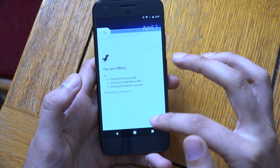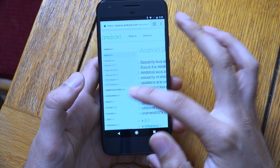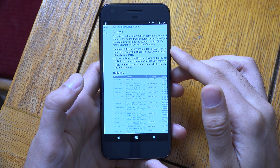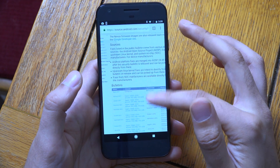So if we just go back to what I was trying to do — you can see it gives you a security bulletin straight away when you want to have a look at the patch level, which is good.